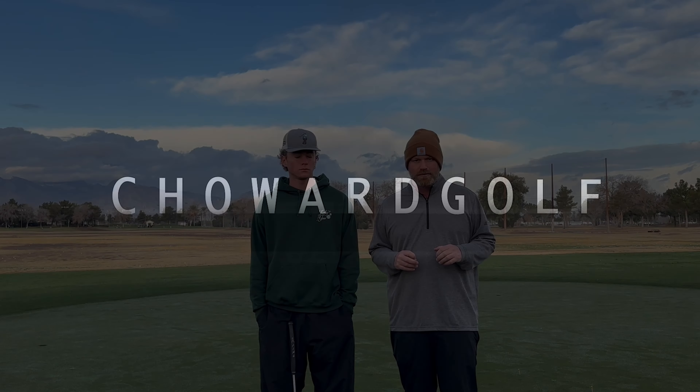Is putting the reason you're not an elite golfer? We're going to teach you how to break 70 with this video. Everyone wants to break 70, so this is the breaking 70 putting drill. I'm going to take you on some of my favorite drills that I give my elite college and high school players in order to get them to be an elite level putter.